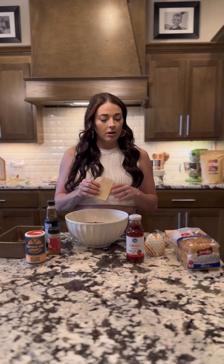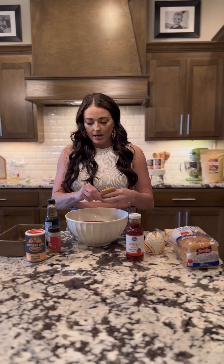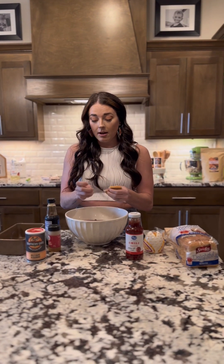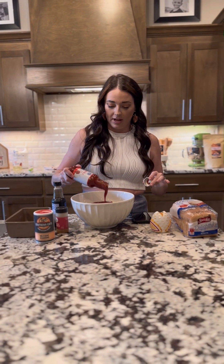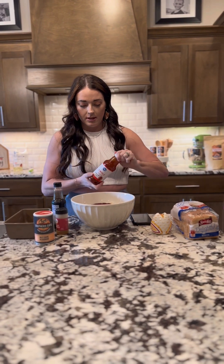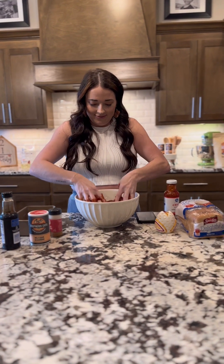I use bread — you can use low-calorie bread, regular bread, or bread crumbs. I believe they also make keto or low-calorie bread crumbs. We're going to use five slices of low-calorie bread; you can just tear them apart or use a food processor. I prefer to tear them. Then we're going to use chili sauce instead of ketchup — a lot of people don't like ketchup. We'll put about three-fourths of the bottle into the mixture and save the rest for the top. Now for the fun part where we mix it all up.